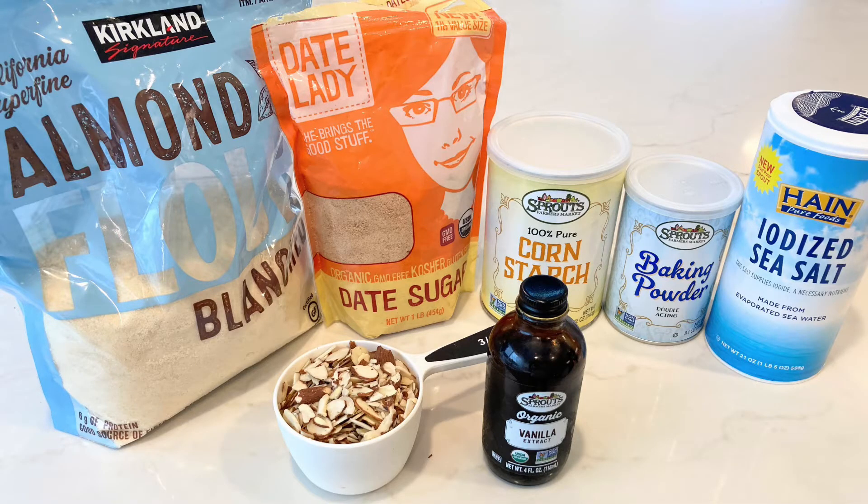The ingredients you'll need are almond flour, date sugar, cornstarch or arrowroot powder, baking powder, salt, vanilla — and this is optional — sliced raw almonds. You can also add things like unsweetened coconut, raisins, unsweetened dried fruit, or whatever else you'd like. Before you start, preheat your oven to 350 degrees.